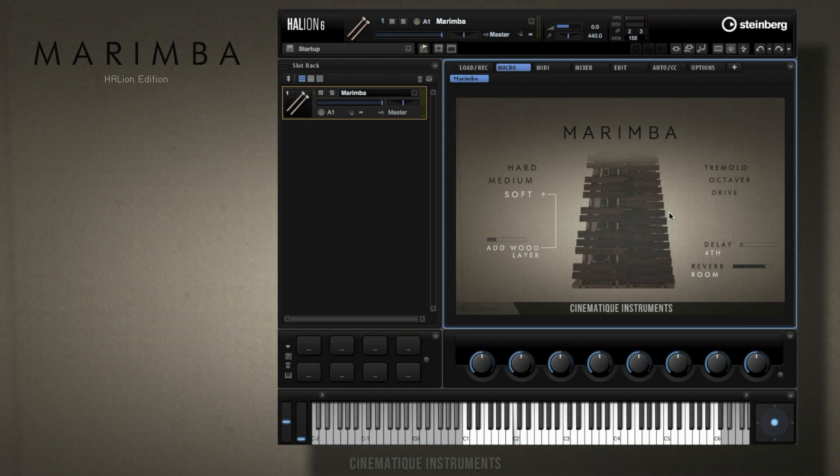Okay, let's go over to some more features of the marimba. The first one is tremolo and it lets you play another note whenever you release the key. And then we have an octaver.